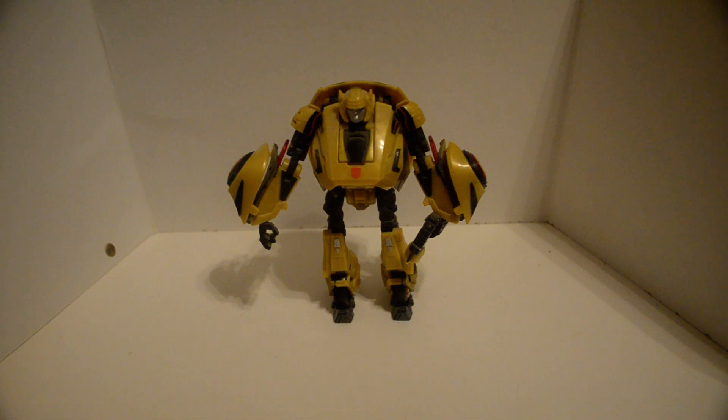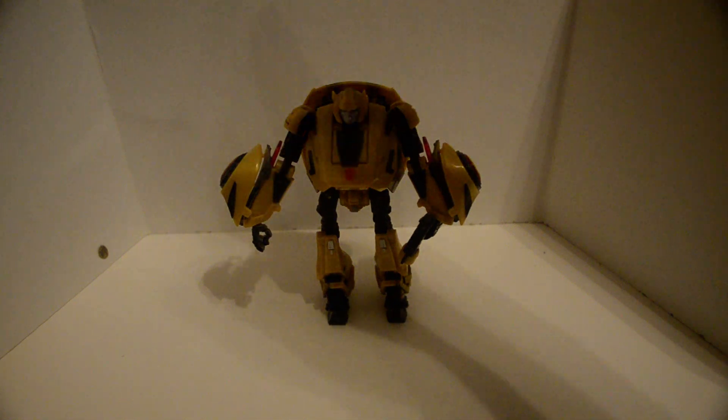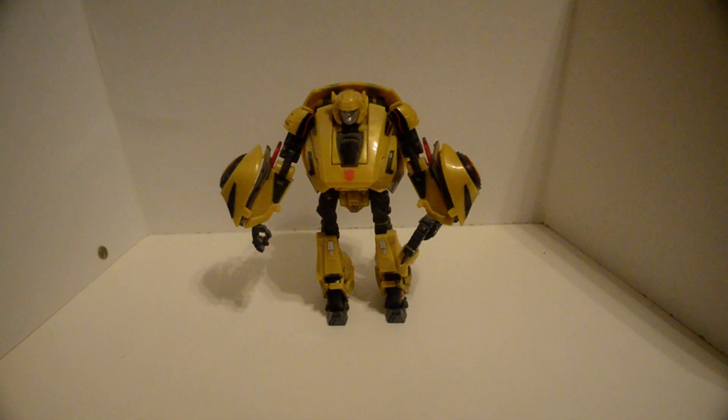This is the War for/Fall of Cybertron Bumblebee. Right off the bat — one of the four that was made with a waist joint. What?!